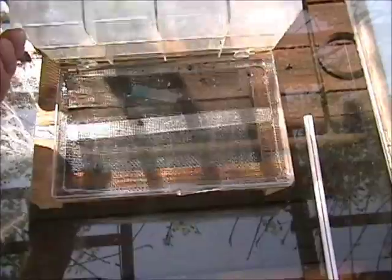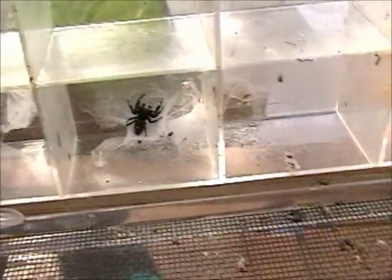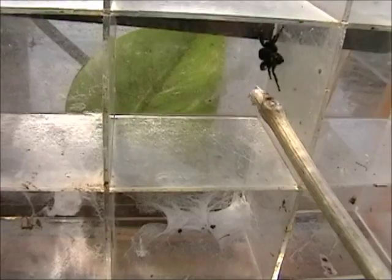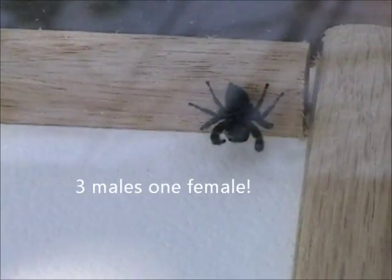We'll open up our container, and we have another male right in here. We'll introduce him and see how that all goes over. Introduced that one into the container, which means we now have four in here — one there, one in the center, one over here in the corner, and then way down at the other corner is our fourth one. Let's see if we can capture some interaction with these four.